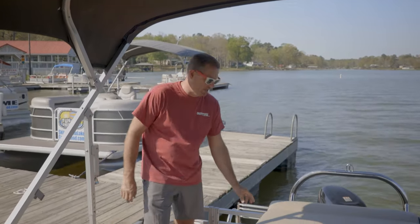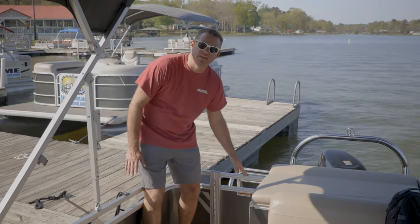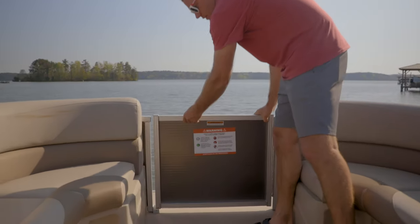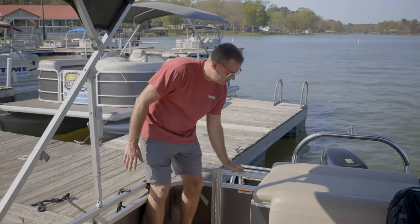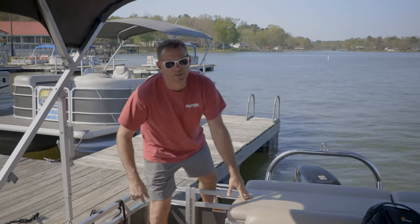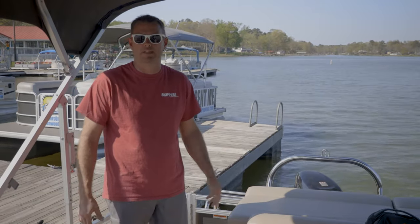All of the gates on the boat have a locking mechanism in place to keep them shut while you're driving. This one in particular you lift, it swings open, and then it goes back down in its channel like that. Make sure that before you take off again that you have your ladder back in place — otherwise if it flaps in the water it has a potential to break.